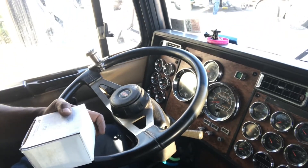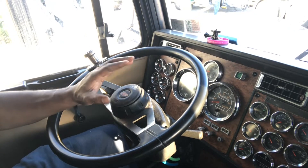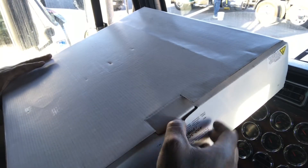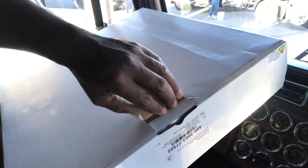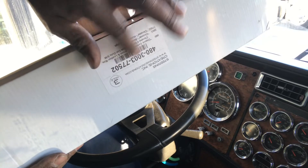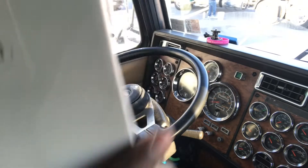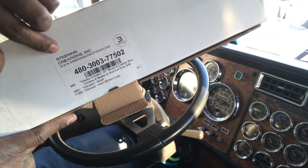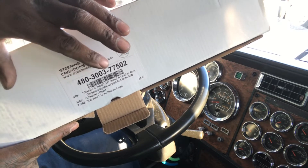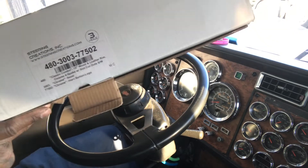So this right here is the new steering wheel. Bear with me on this one. This is Stand Well Creations — the phone number and everything you need is right there. The part number is an 18-inch wood and leather rim, chrome.